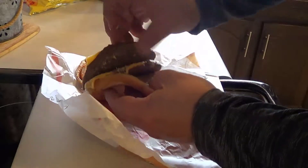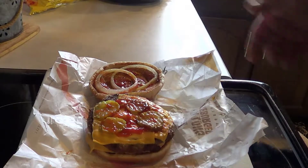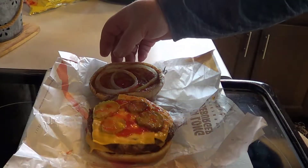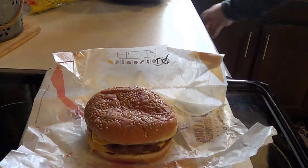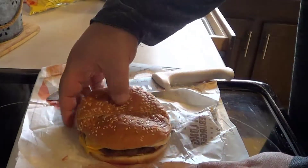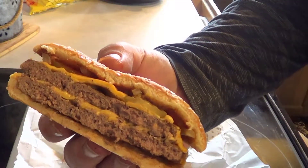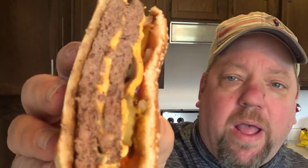Yeah, but that's it — pretty basic. To be honest, for a king I was expecting some lettuce and something else, but not today. Maybe I got gypped. All right, let's cut her in half. There you go — a ton of meat. Let's give it a whirl. All right, here we go: the double quarter pounder, or as I like to call it, the half pound king from Burger King. Let's give it a rip.